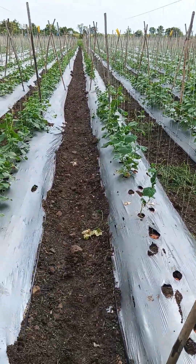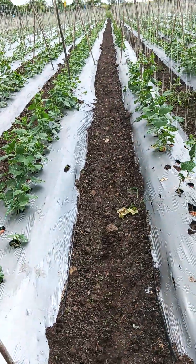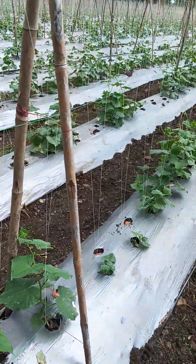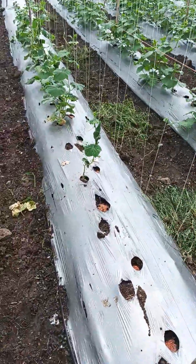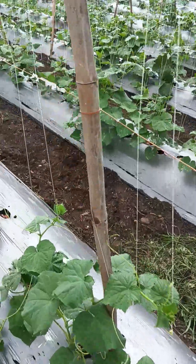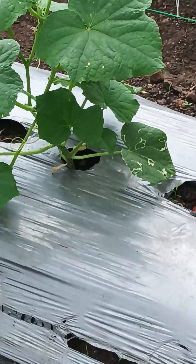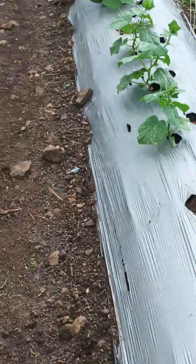First of all, we need to understand all the pros and cons, the advantages and disadvantages, the lane preparation, and all the things properly, and then take action. Also visible here are spots that look like a snake trail — this is called the leaf miner. For that we use a bio stimulant which is called 303.